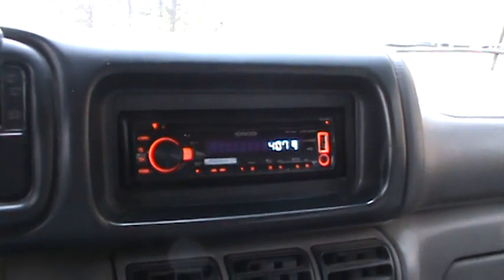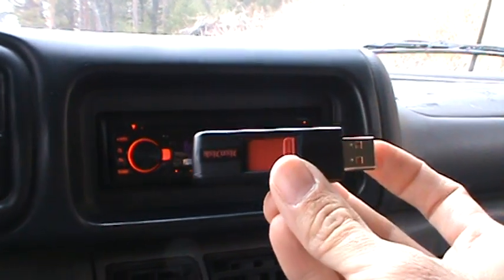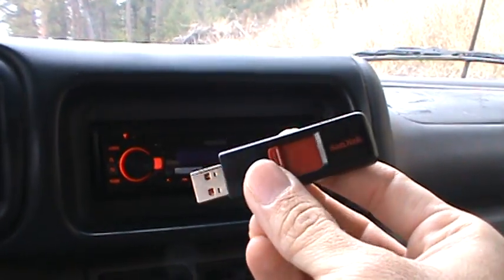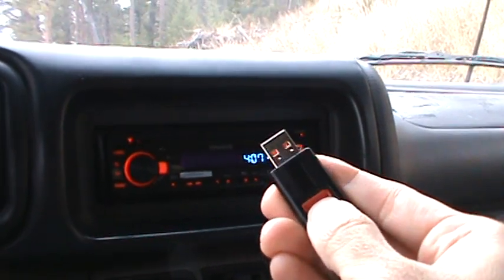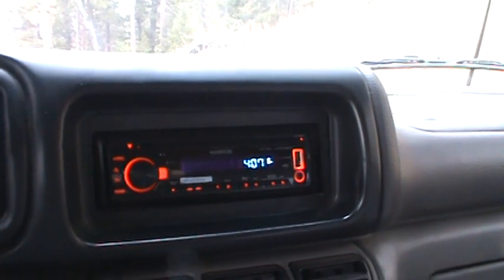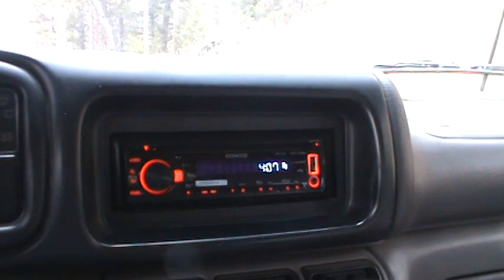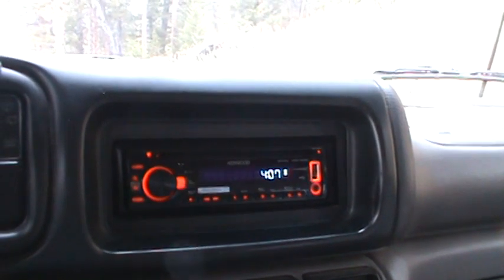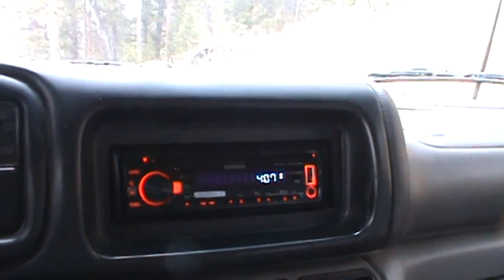I wanted to put together a short little video about what I call the poor man's iPod — using a thumb drive to store your music on and then just plugging it into your car radio. This might seem overly simple to a lot of people, it might even seem stupid, but there are some people out there that I think would benefit from this.